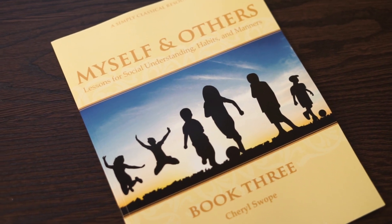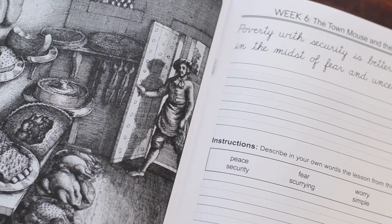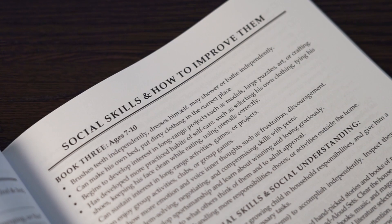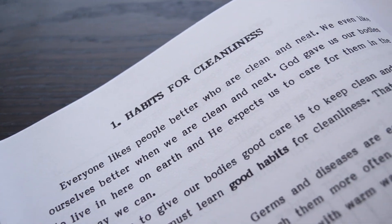Myself and Others book three is for older students. In book three, we introduce Aesop's Fables, which have been used for millennia to teach the timeless moral lessons that every child needs to know. We include an Aesop copybook to help the student practice and remember the moral lessons that he learns. For example, from one of Aesop's Fables, the moral is: do not let anything turn you from your purpose. We want to help our students become persevering, self-controlled, well-mannered young men and women. We reinforce the lessons through a book called Healthy Happy Habits and also through classic children's literature.